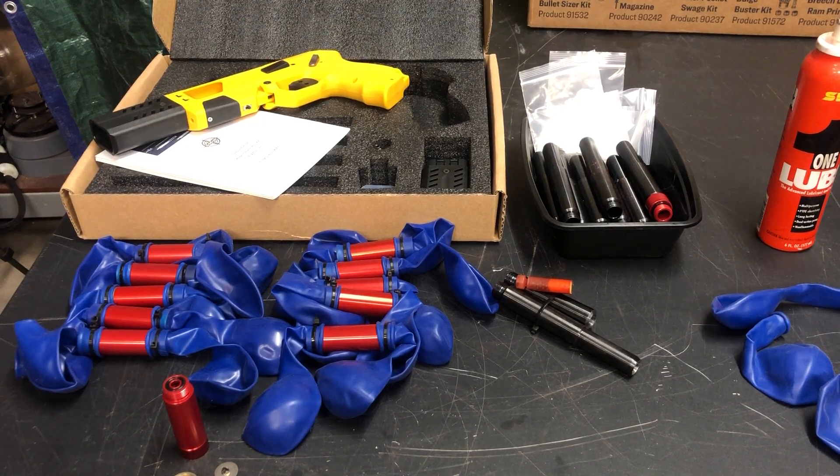Good morning. I hope you're all doing well. If you're watching a bunch of airgun videos today, this will probably be the strangest one you're going to see.